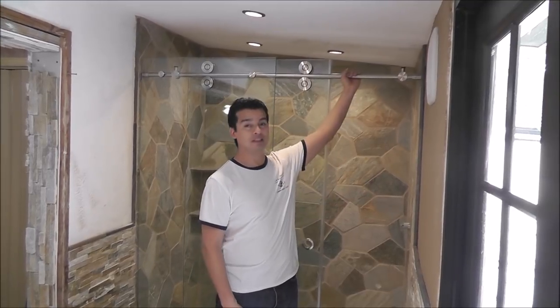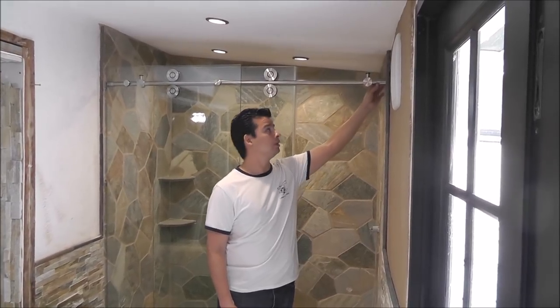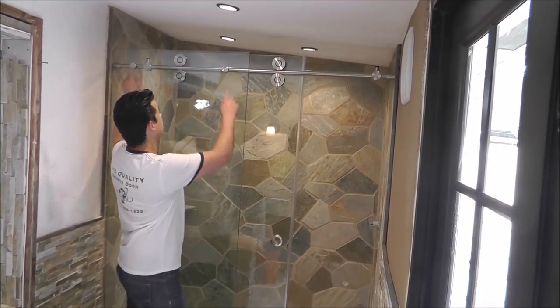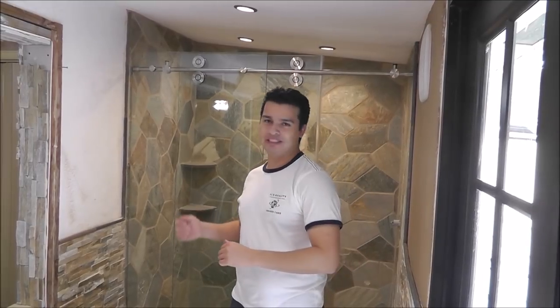The only thing that you need is this support bar, the end caps that are holding the bar to the wall, door stoppers, wheels, and these two are the bar supports. Just keep watching the video and I'll show you exactly what to do.